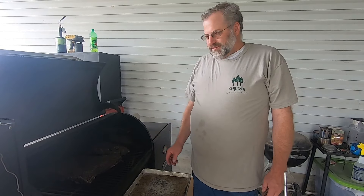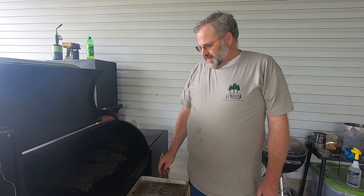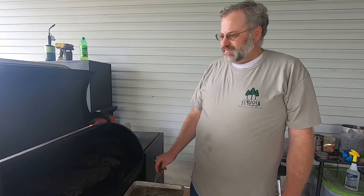Okay, so we're going to close this thing up. It's going to roll for probably three or four hours at that temperature. We'll wrap the flat up, and the point we're going to put in a pan with some other stuff.